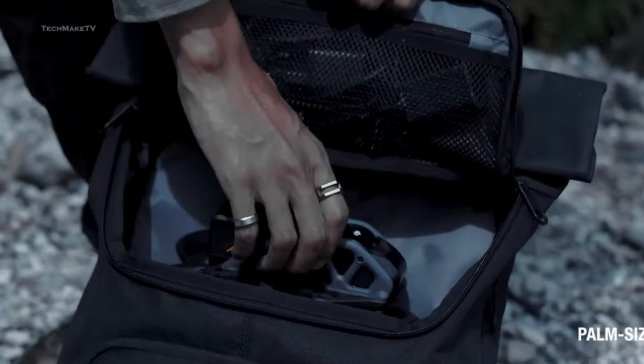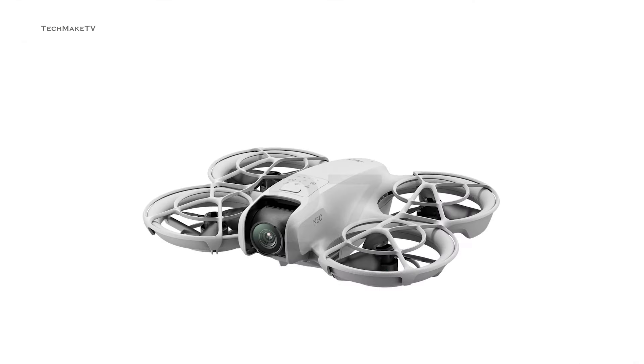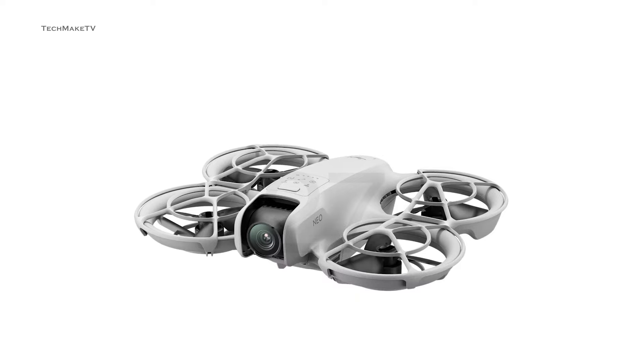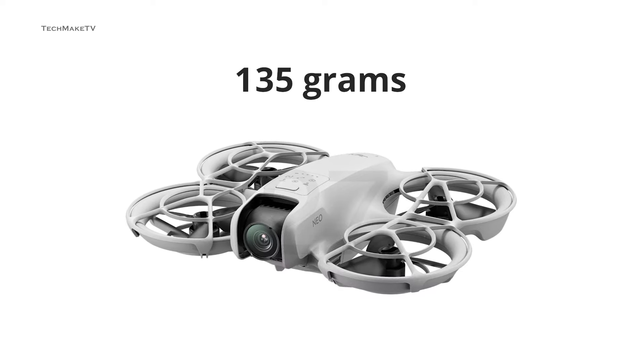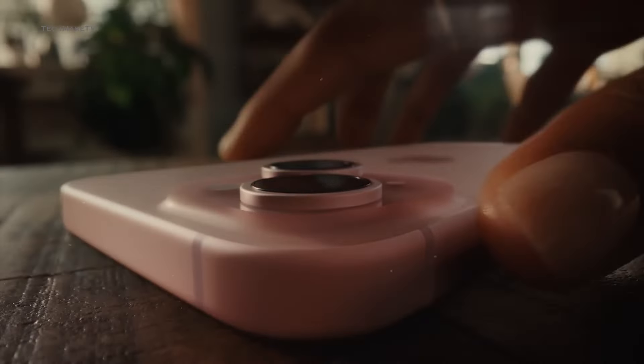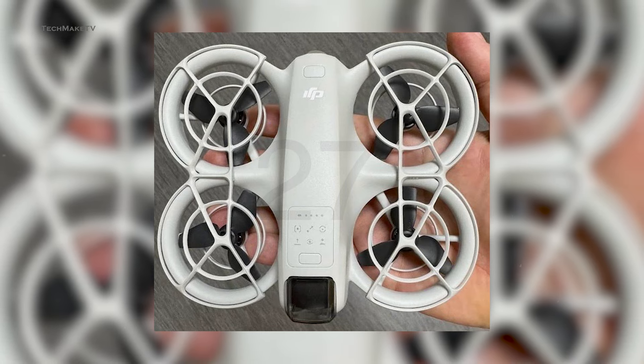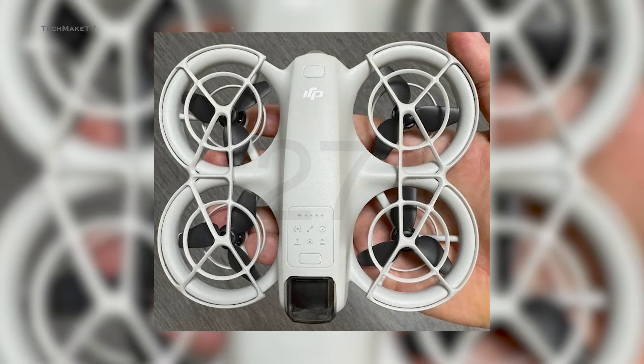Let's talk about the design. At first glance, it does look like a miniature version of Avatar. DJI NEO weighs only 135 grams based on the leaks. To give you a more specific idea, the iPhone 15 is 170 grams, so DJI has managed to pull off a drone that weighs less than most smartphones.